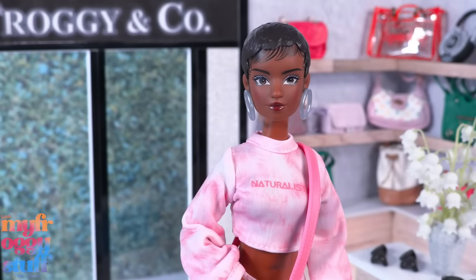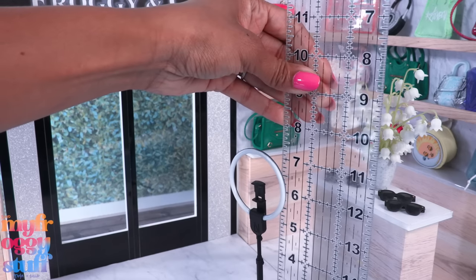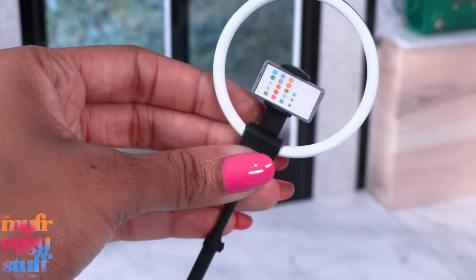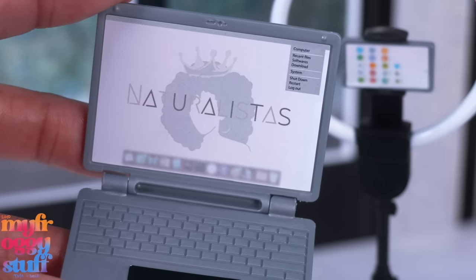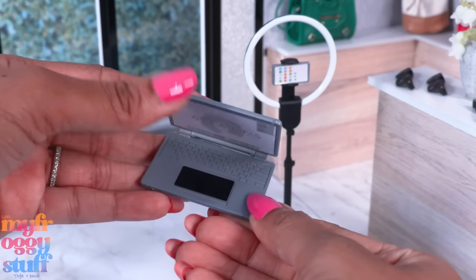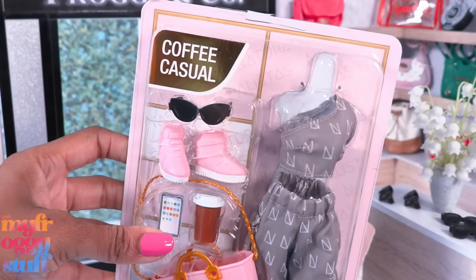Personally I'm digging the shorter look. Since she's an influencer, they gave her fun accessories: a little ring light that stands around seven inches tall, a little cell phone with the Naturalistas logo on the back that can be placed into the ring light — that is cool! She also has a gray laptop with Naturalistas on the screen and a little drop-down menu. That's a fun detail. I love when dolls come with fun technology.